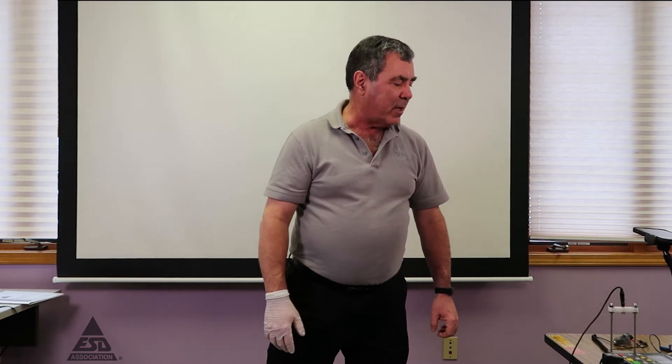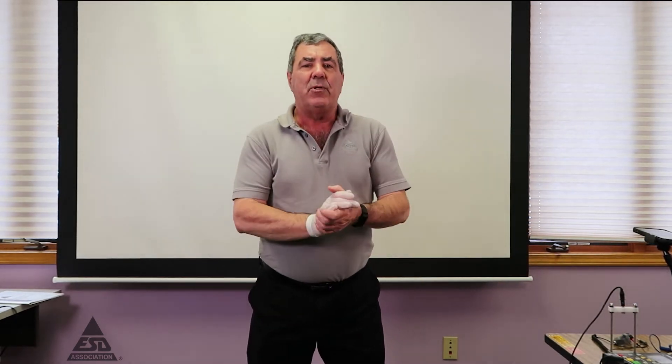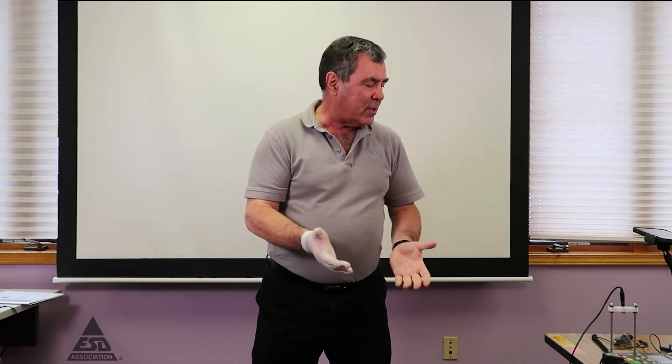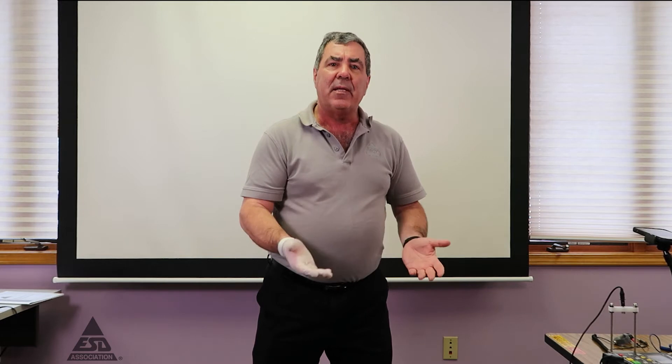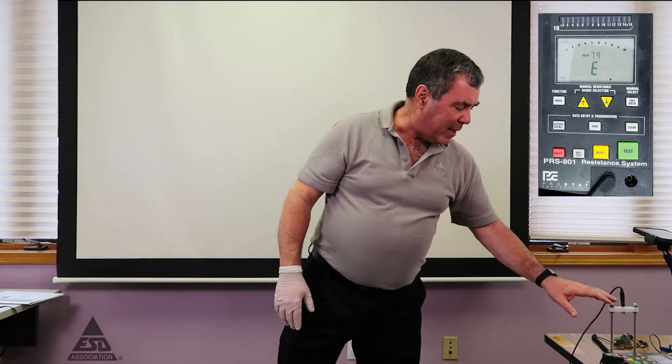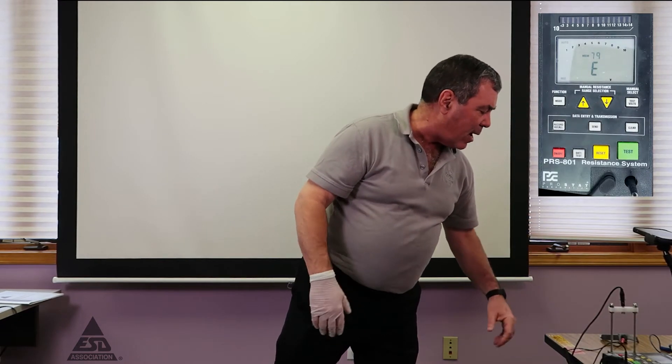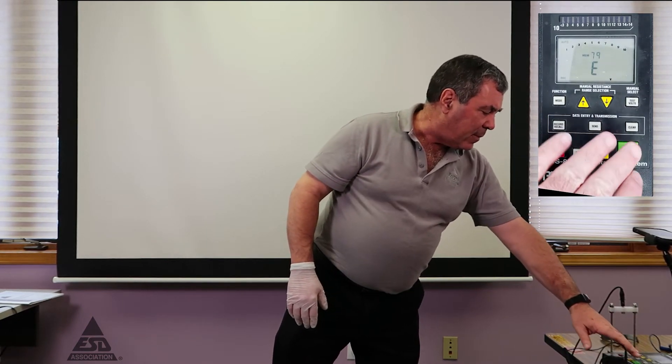As I do with most of my instrumentation, I want to make sure it's working. The first test is just to make sure it measures the high end. The CAFE is attached and we'll attach the resistor without the one megaohm to see how high we can measure in this setup.